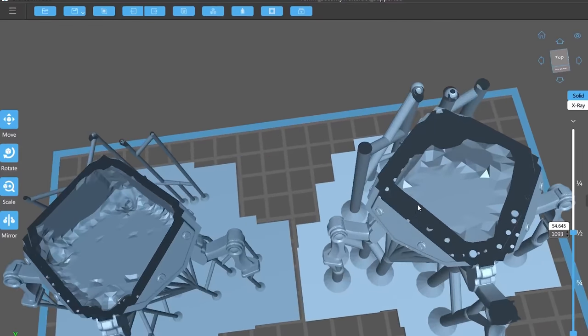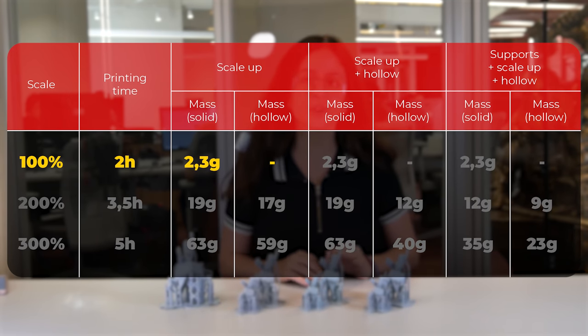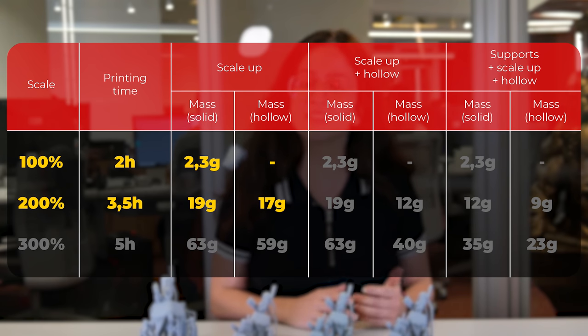In the first option to increase the scale, we can see that the difference is relatively small because the hollow piece has very thick walls. The 75mm helper prints in approximately 2 hours and uses only 2.3 grams of material. We will notice the difference if we scale it up to 200%: the volume of a piece is measured in cubic units, so when we increase a solid model by two times, it becomes almost 19 grams in just under 3.5 hours. If the original file were hollow, it would have used 17 grams of resin.